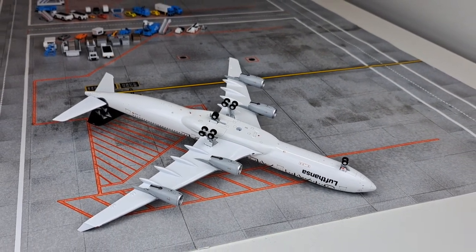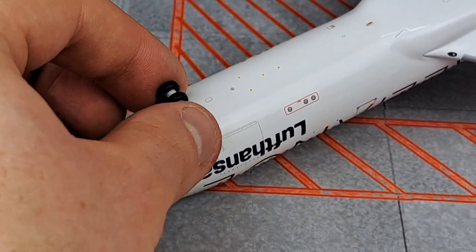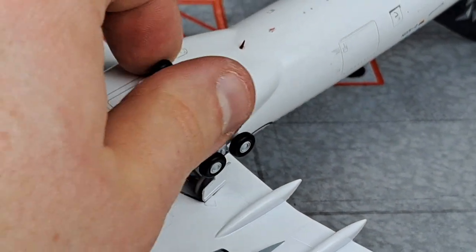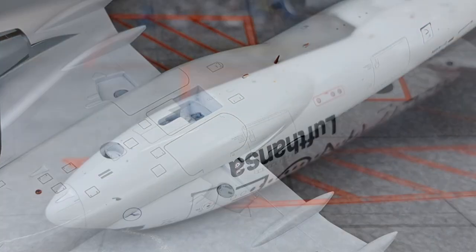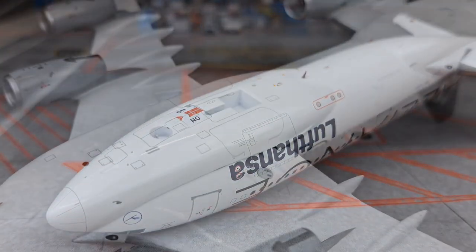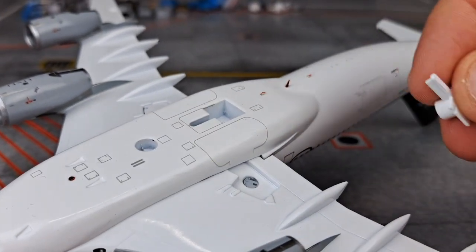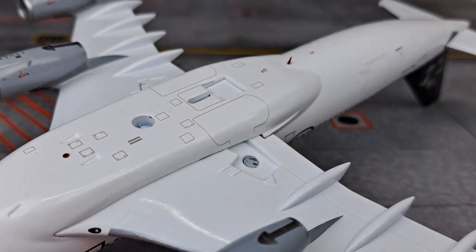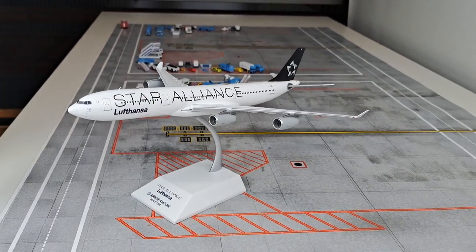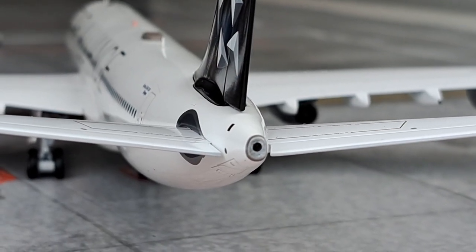As with most JC Wings aircraft, the landing gear is detachable so you can choose to display the model with gear down or gear up. The nose gear is a steerable nose wheel, and the main landing gear can tilt — a nice feature if you want to display the model as if coming in for landing. It also comes with a closed gear door configuration for a flying display. The only issue is that the main landing gear door from the middle bogey sits a bit too deep, though this is minor and can be fixed.